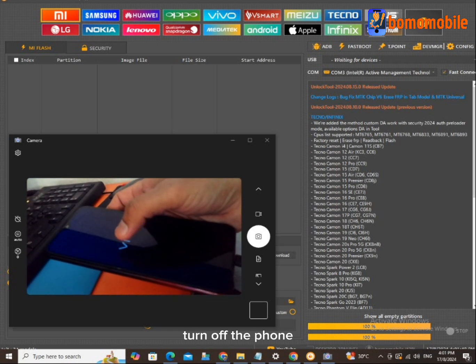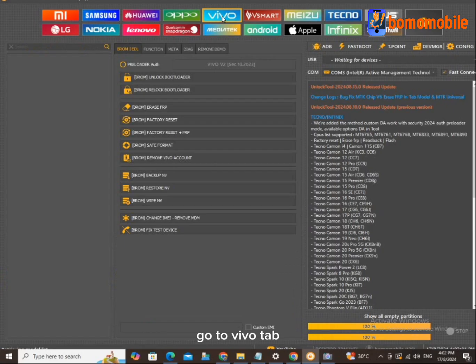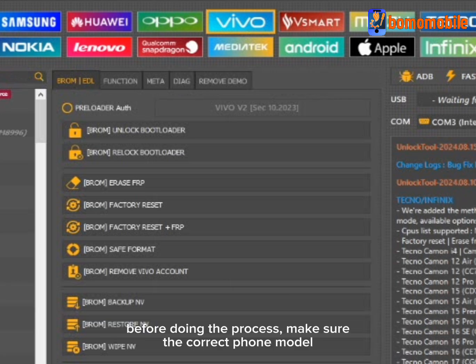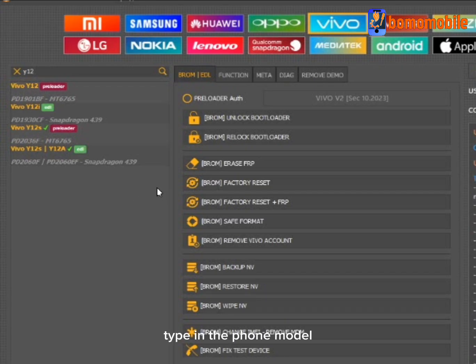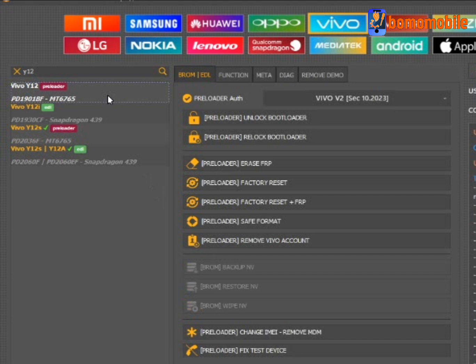Turn off the phone. Go to the Vivo tab. Before doing the process, make sure the correct phone model is selected. Type in the phone model, then press Factory Reset Plus FRP.